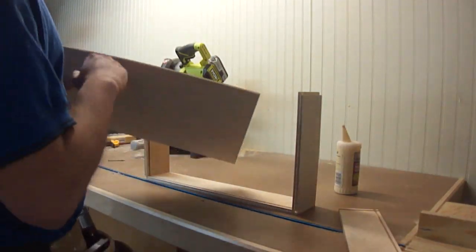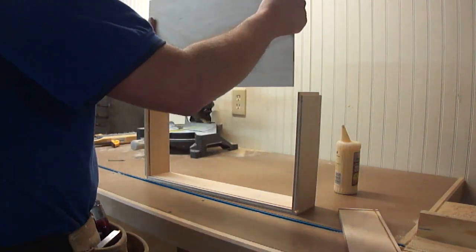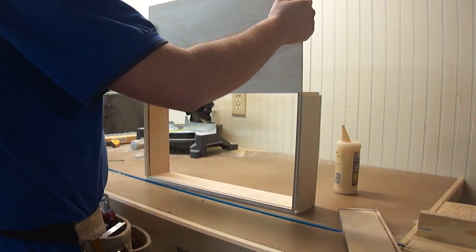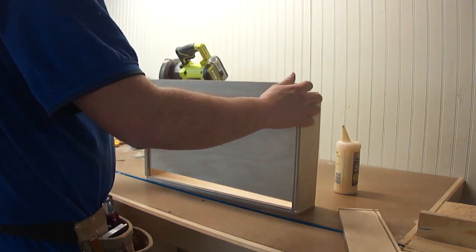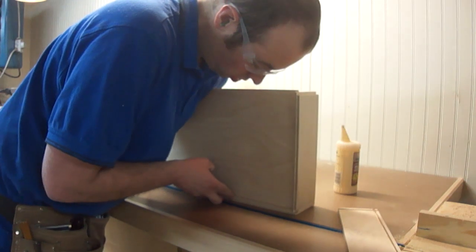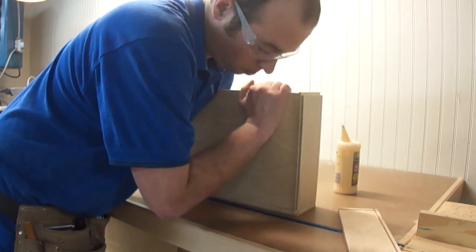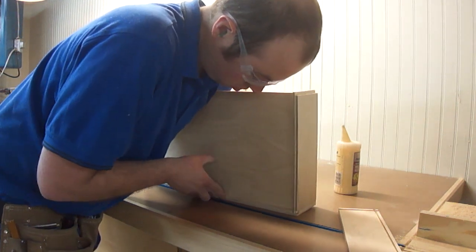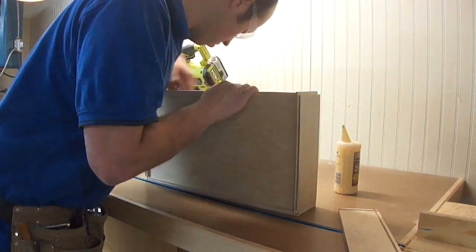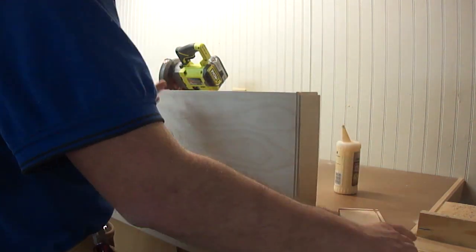Now, I look at the bottom and it's warped. So I want to put the warp up, kind of like a pre-stressed beam. That way, as you put stuff in the drawer, it tries to push it down. I do need to work a little bit to get it to pop into this groove just because of the warp, but if you start at one end and work your way to the other — there, that's in.